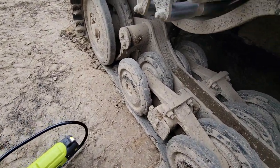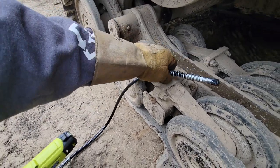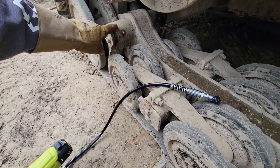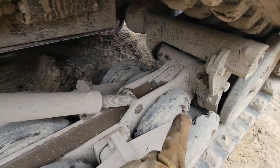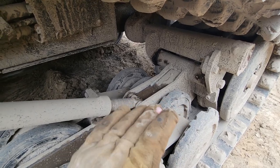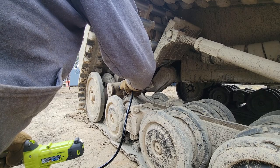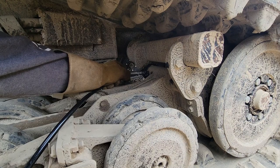For those of you that are not familiar with an ASV undercarriage, there are two spots where you have to grease where this thing will actually pivot — that pivot point, as well as that pivot point right there. This whole undercarriage does move. Alright, she's all greased up. Let's get it on.